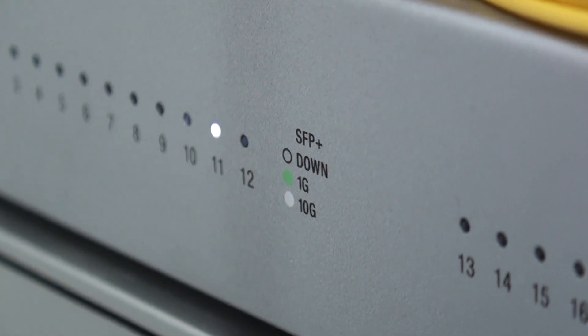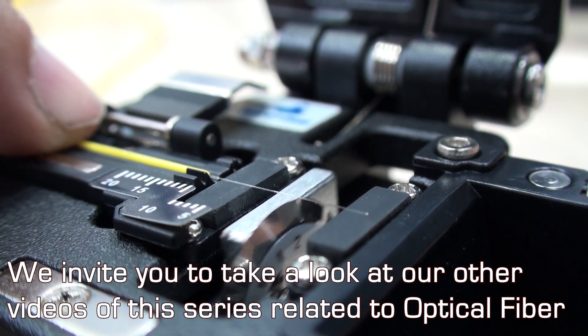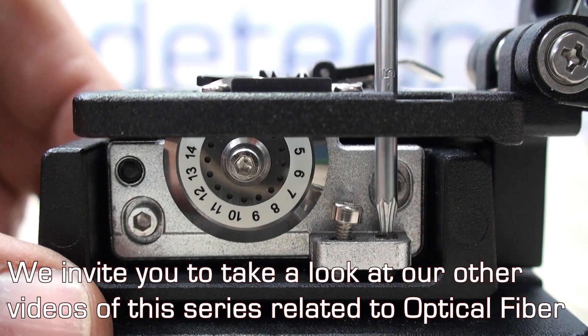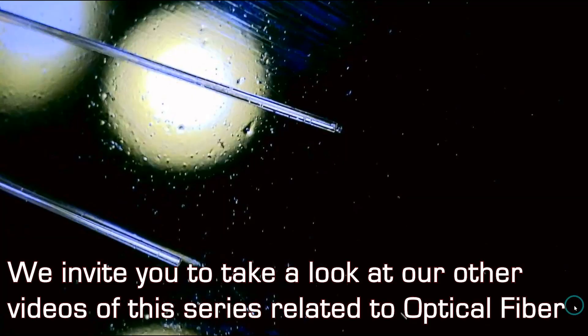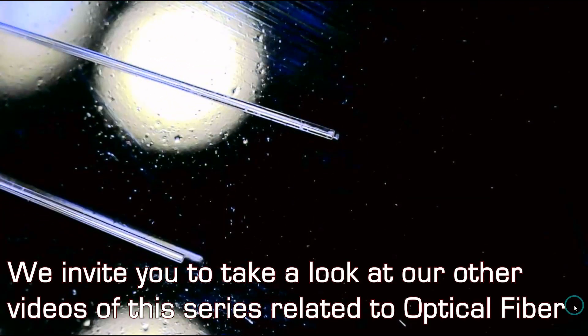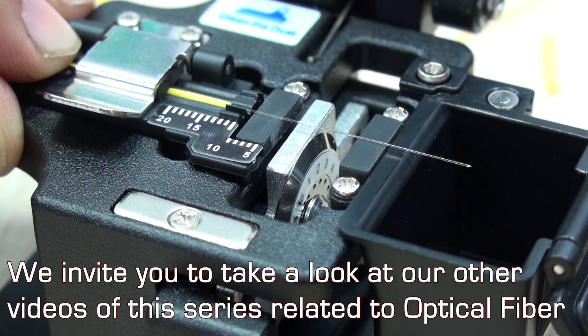Thank you very much for watching this video. I really hope it was as informative as intended, but most importantly I hope it was of great help, encouraging you not only to learn but also to take action on your fiber optic infrastructure by learning and practicing. Please don't forget that subscribing and liking this video is your support to our work. See you next time.